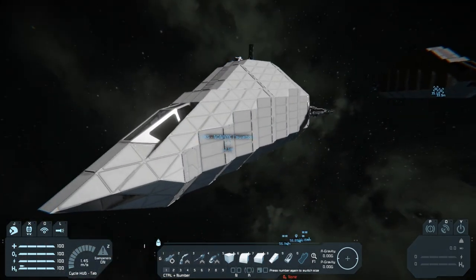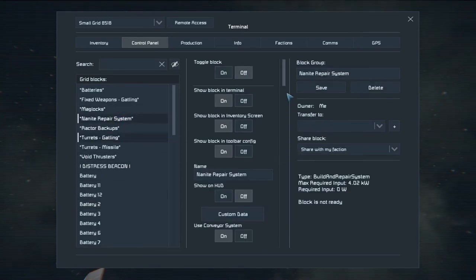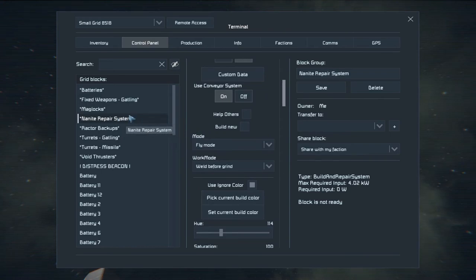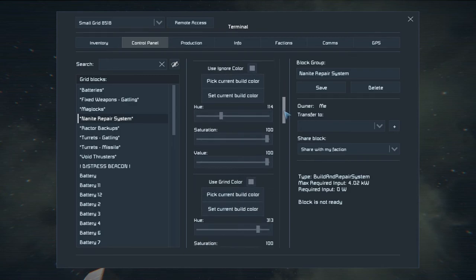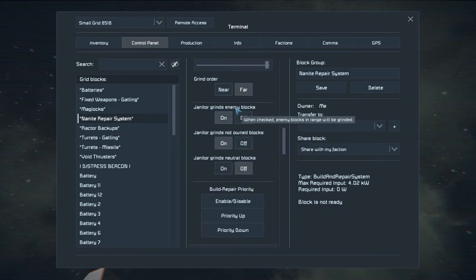Now, originally I was thinking it would be cool because it could help repair the ship, right? But if we go ahead and hop in here and go to our Nanite repair system — which I renamed, by the way — the actual title is like 'build and repair system,' it's not the actual Nanite mod that was a big popular one for a long time with that huge arc reactor looking thing. Scrolling down, I set my grind colors, ignore colors, and grind order. There's 'janitor grinds enemy blocks' and 'janitor grinds not owned blocks.'